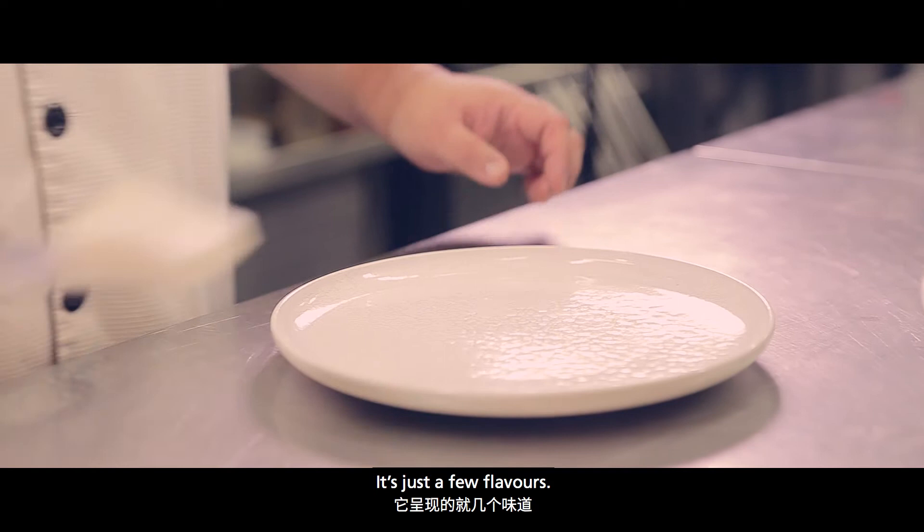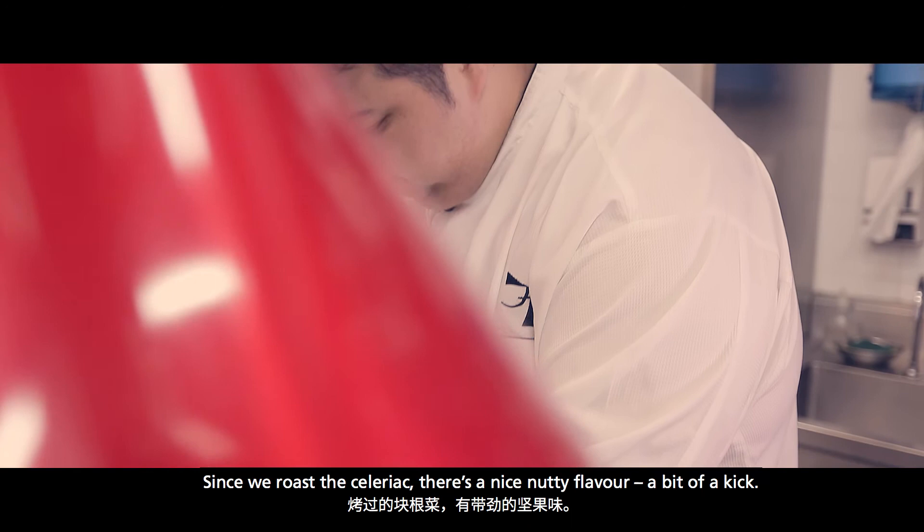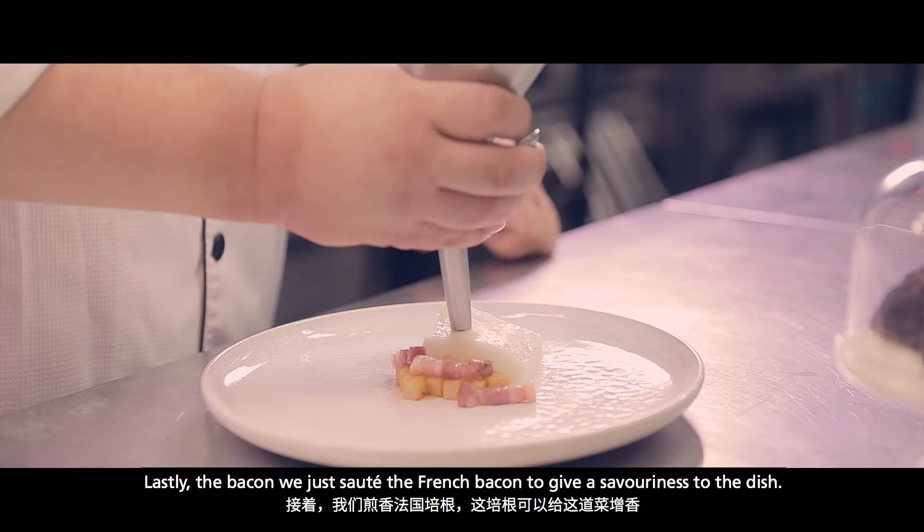The accent of this dish is still the few classic components — just a few flavours. So we emphasize very strongly on the silky, tender texture of the fish. And because we roast the celery, it will give you a nice nutty flavour.